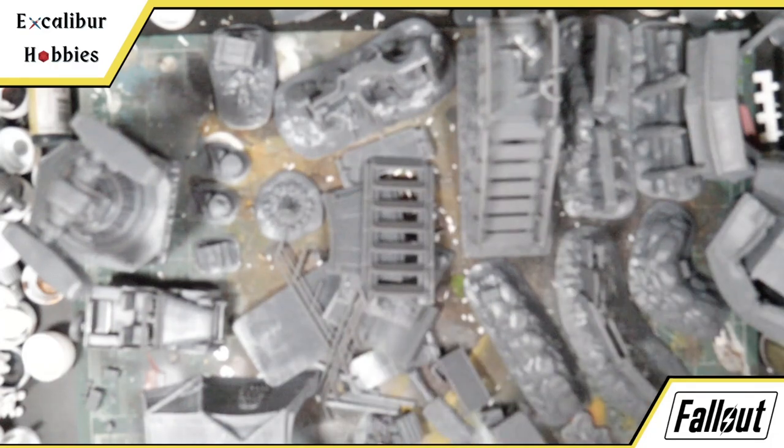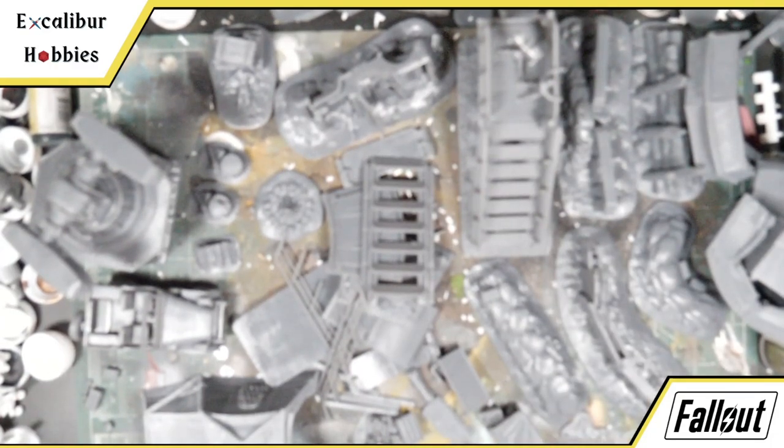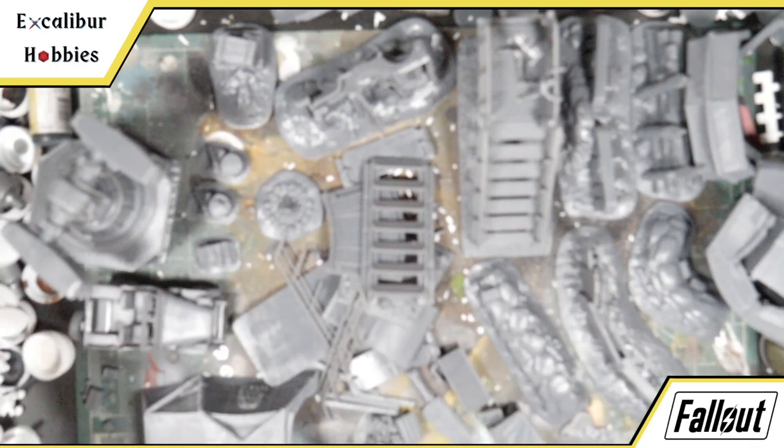Today for our Terrain Tuesday we have something a little different. Normally we're doing builds, sometimes printing and building stuff, but today we're kind of doing a partial review slash unboxing. What I have here, as you can see with this ton of resin, is the Brotherhood of Steel base set that they released.